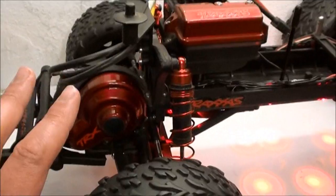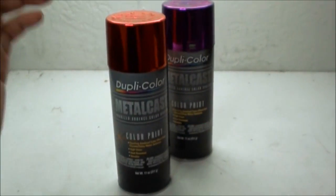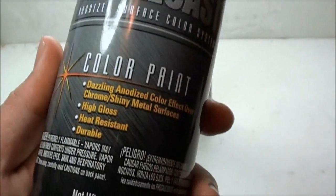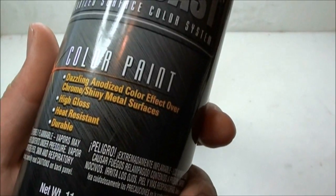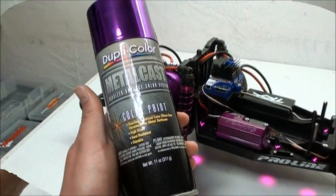For my Stampede, you can see I did it with the same parts. So what is the secret to achieving this? DupliColor's Metal Cast anodized surface color system. This color paint has dazzling anodized color effects over chrome shiny metal surfaces — high gloss, heat resistant, and durable.